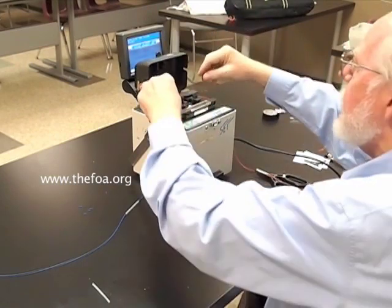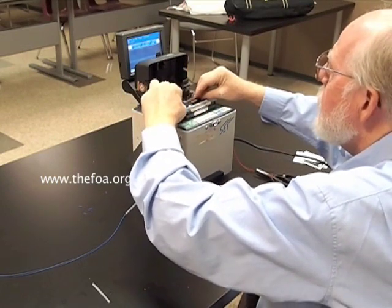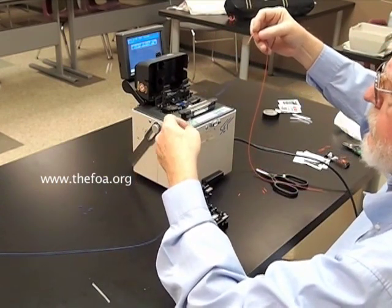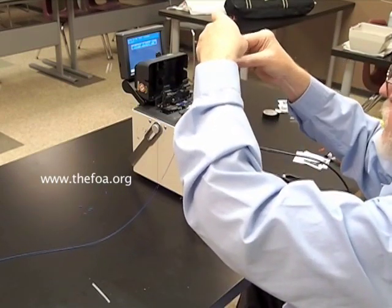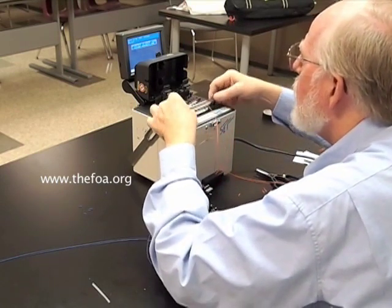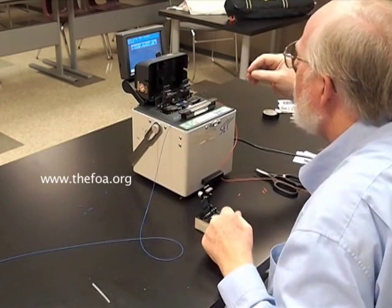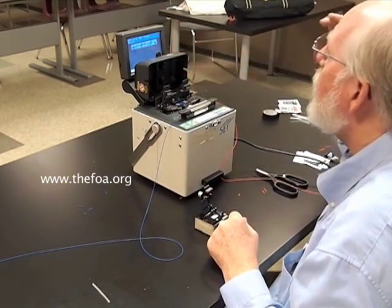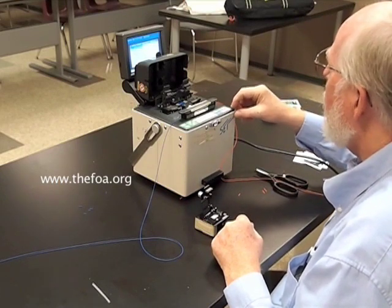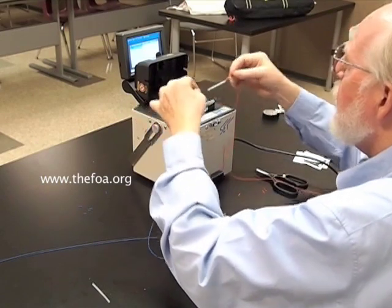Now we'll carefully remove them from the splicer, making certain that we don't damage them. That fusion splice is as strong as the fiber itself. Now we want to slide the heat shrink splice protector over the splice section so that the splice is in the center. Place it in the heater module on the splicer. Now we'll run the heater program, which will heat shrink the splice protector on the fibers. Give it time to let the heat shrink do its job, and there is our completed splice.